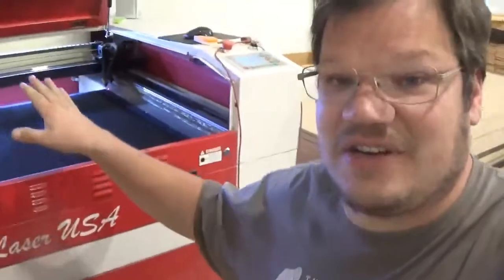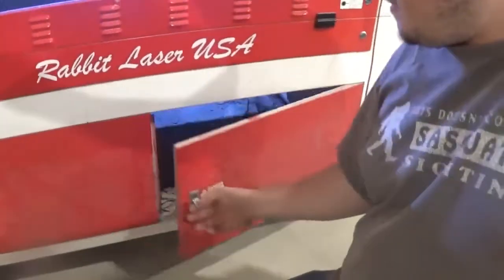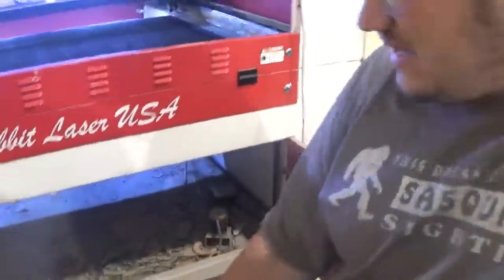The second place to check is a filter, screen, or some sort of metal mesh to keep pieces from flying out into your exhaust fan. On my Rabbit laser, there's a drawer down here — I'll show you what I'm talking about. I actually just cleaned this one out recently so I don't expect it to be too bad. On the Rabbit laser QX 1290, there's a set of doors down here. Open these up and there's a drawer.